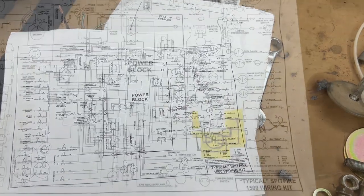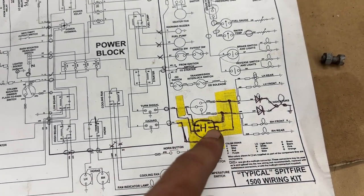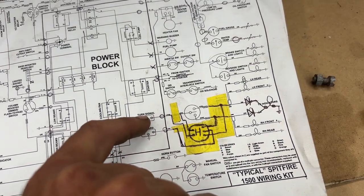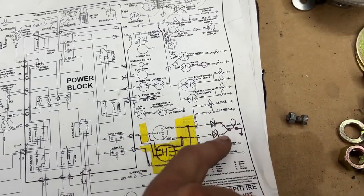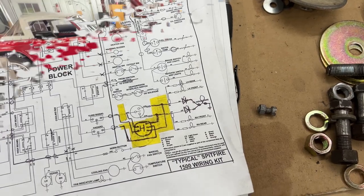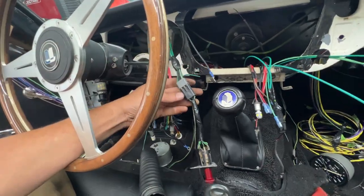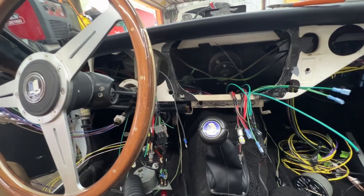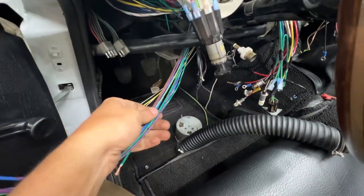I modified my schematic accordingly: the hazard flasher goes to the center pin and powers the left and right circuits when on. When off, power from the turn signal flasher goes to the column switch and separately into the two circuits, with two diodes going to the indicator lamp on the dash and ground on the other side. The hazard switch wiring is now all connected - one wire still needs to go to ground, everything else follows the modified diagram.